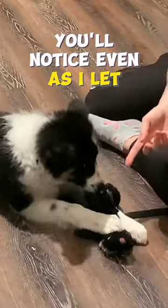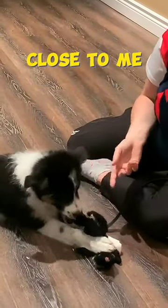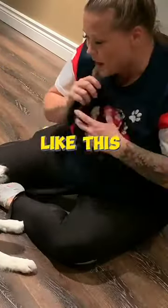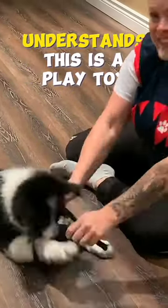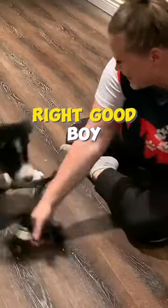You'll notice even as I let him play on it right now, I have the line on and I'm encouraging him to stay close to me, paying attention. If he starts to chew on it like this, we can take it away and then play with it — because we want to play, we don't want to chew. We want to make sure he understands that this is a play toy, not a chew toy. Good boy.